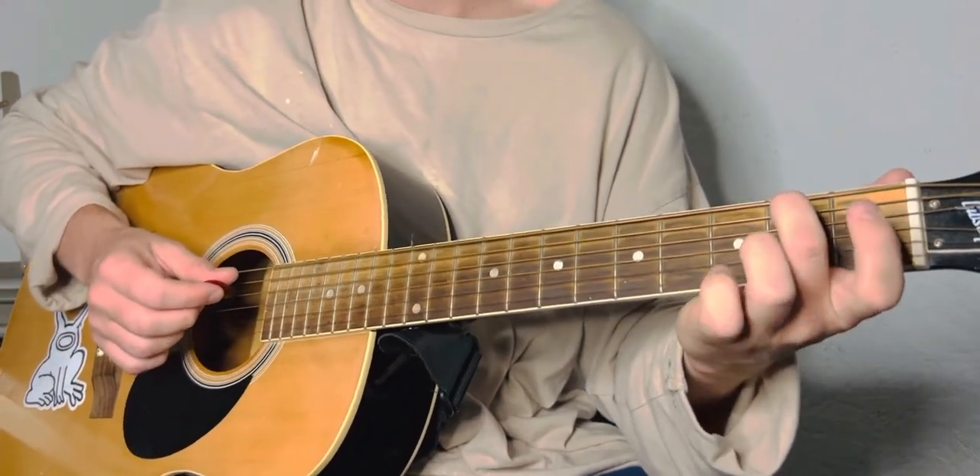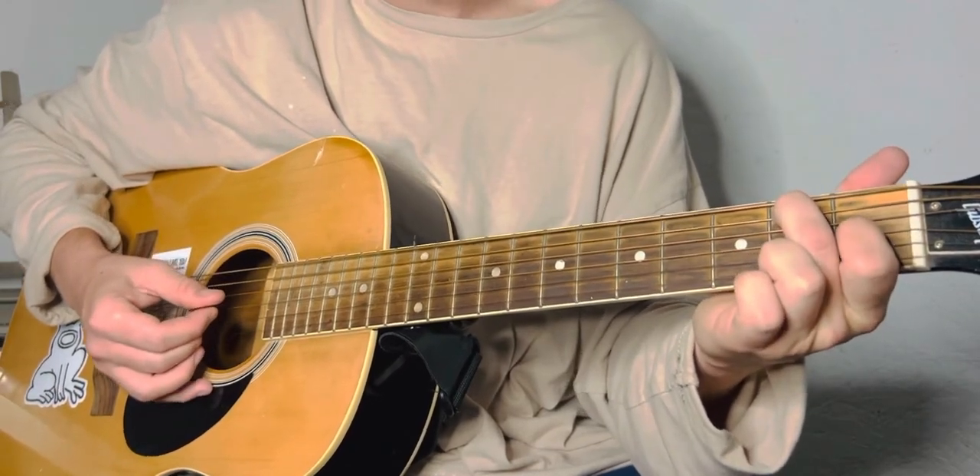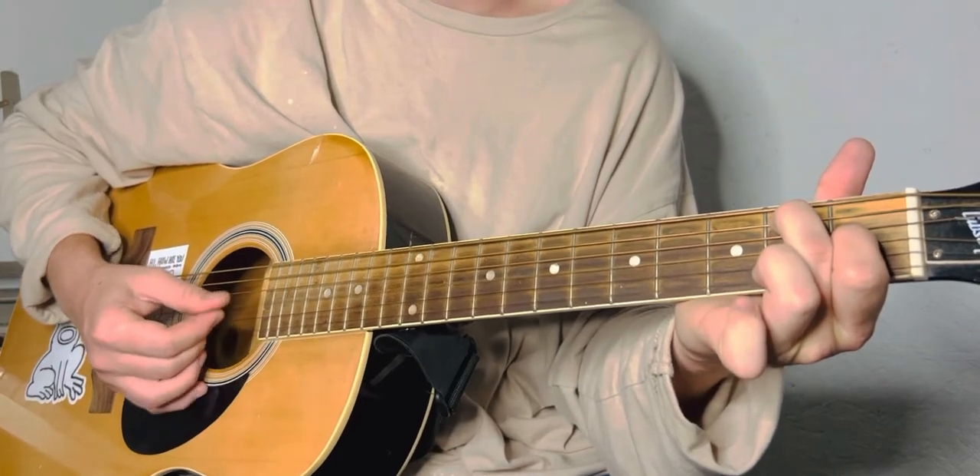Now for the E7: middle finger is going to be on the second fret of the A, index finger is going to be on the first fret of the G string — my bad, G string right there.